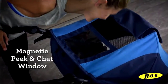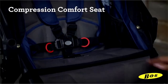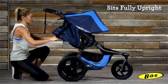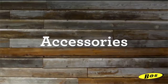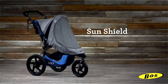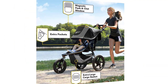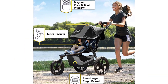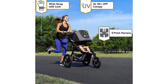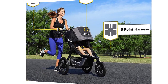The BOB Revolution Flex 3.0 also features a nine-position adjustable handlebar with wrist strap, no re-thread five-point harness, near-flat recline, and an extra-large 50-plus inch canopy. For carrying gear, it includes one cell phone pocket, three seat back pockets, two in-seat snack pockets, and one extra-large cargo basket. Travel system ready — compatible with BOB or Britax infant car seats when using the BOB infant car seat adapter, sold separately, and with most other major brands.